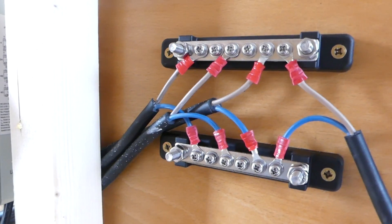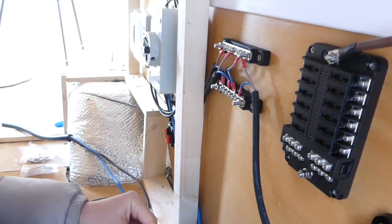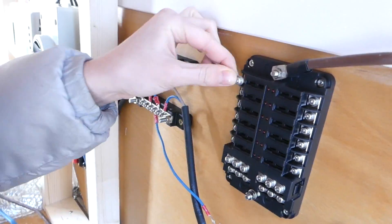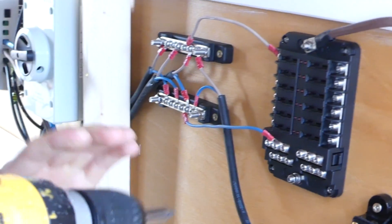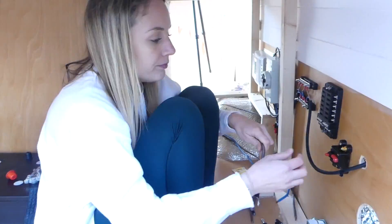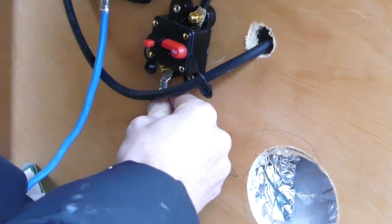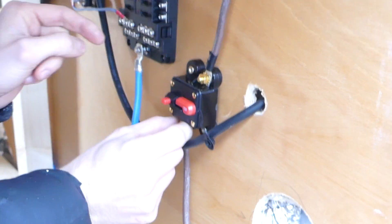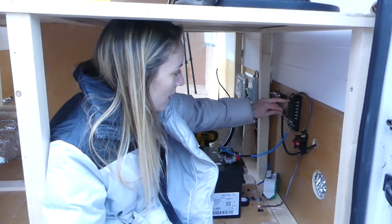All positive wires from the lights go to the positive bus bar and all negatives to the negative bus bar. We then attached a 1.5 millimetre squared positive and negative wire from each bus bar to the corresponding terminals on our fuse box. We also attached a positive 16 millimetre squared wire from the fuse box positive terminal to one terminal on the circuit breaker, with a replica wire from the other circuit breaker terminal to the battery positive. The fuse box negative goes via 16 millimetre wire straight to the battery negative. Now we're putting a three amp fuse in for the lights.